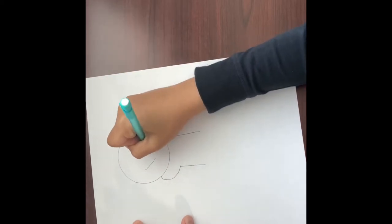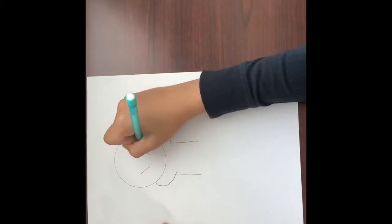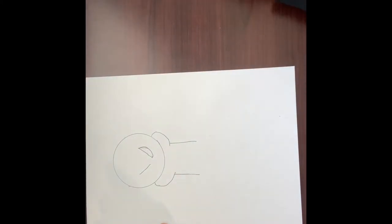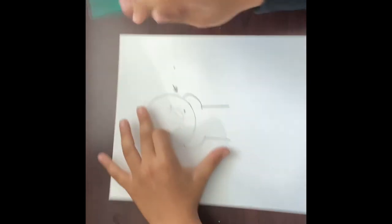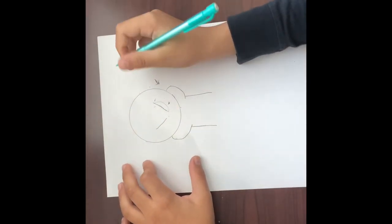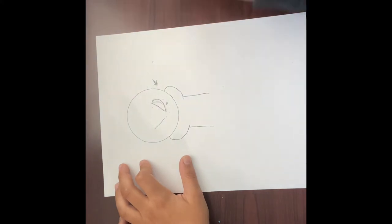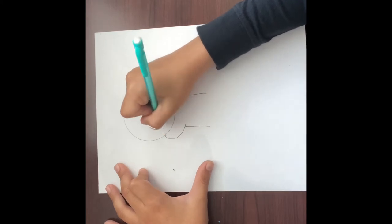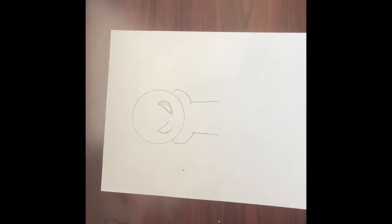Right here we're gonna go a little like this — oh, I messed that up, I'm gonna need to fix that. Let's try that again. You're gonna want to go like this and really curve out and go back in like that, then do that on the other side. My pencil broke — I gotta get a new pencil. Just do that on the other side while I grab another pencil.